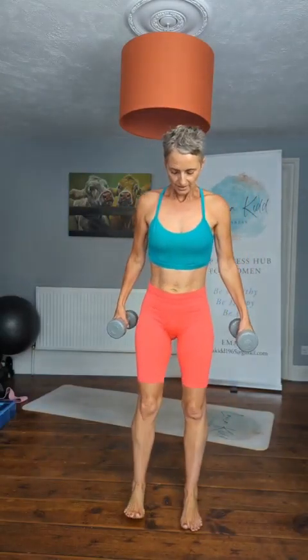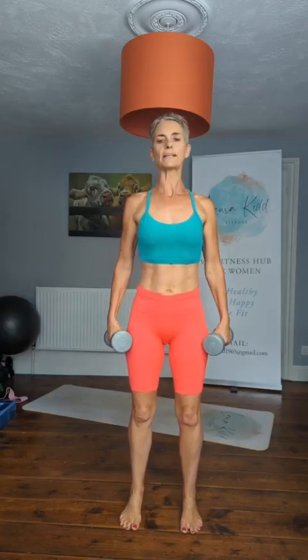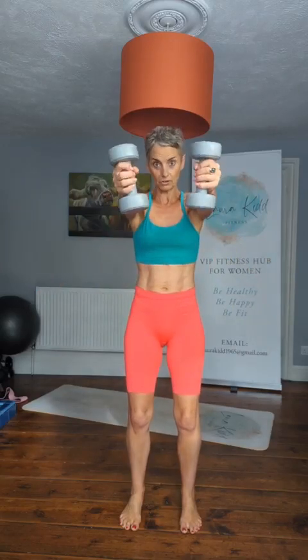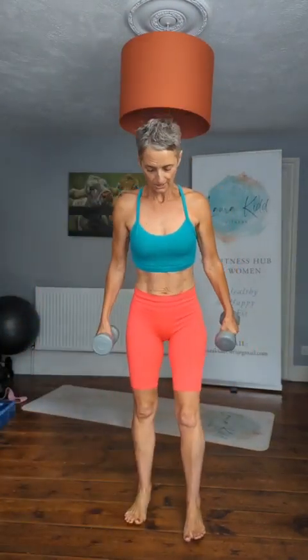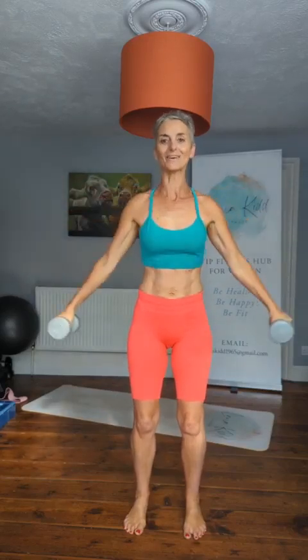Let's start. Feet under the shoulders, toes forward facing, soften the knees, roll the shoulders back and down, connect with your core, don't forget to breathe. Starting with the lat raise with rotation. I've got 40 seconds on and we'll get a 20 second recovery.